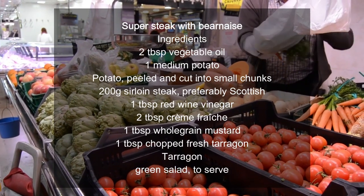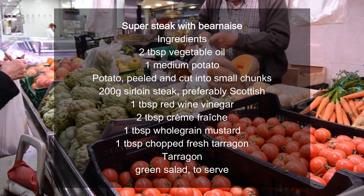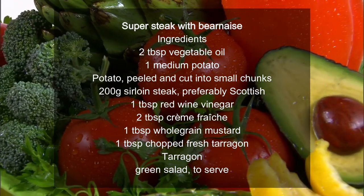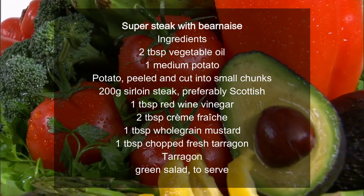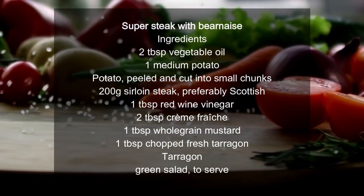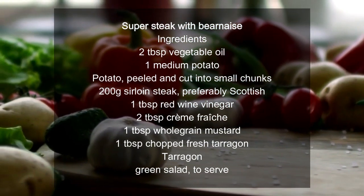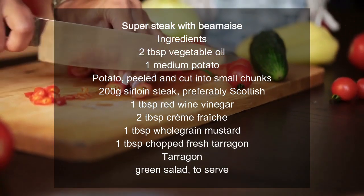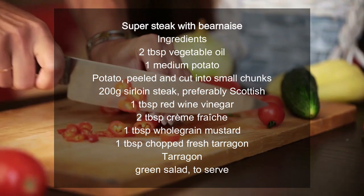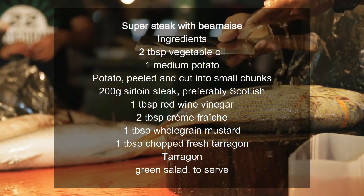Super Steak with Bernaise. Ingredients: 2 tablespoons vegetable oil, 1 medium potato peeled and cut into small chunks, 200 grams sirloin steak preferably Scottish, 1 tablespoon red wine vinegar, 2 tablespoons crème fraîche, 1 tablespoon whole grain mustard, 1 tablespoon chopped fresh tarragon. Serve with a green salad.